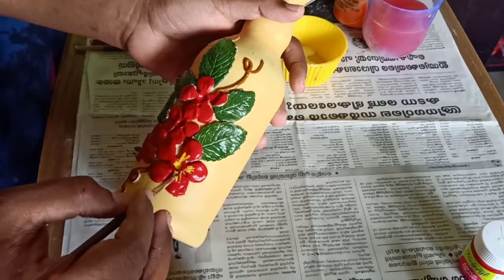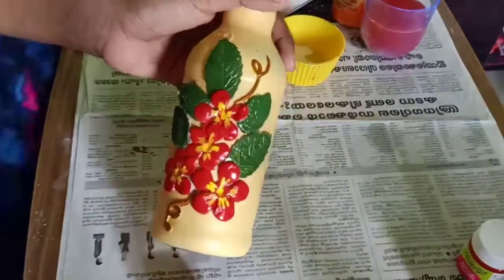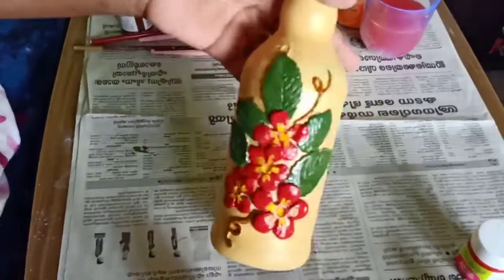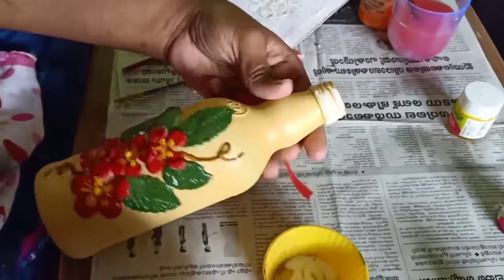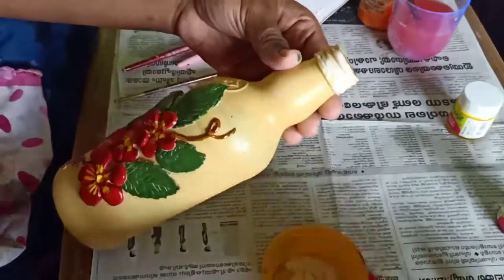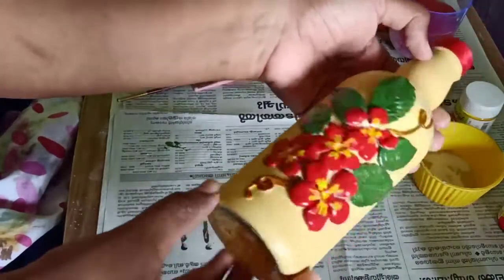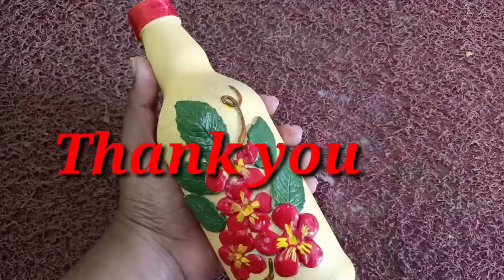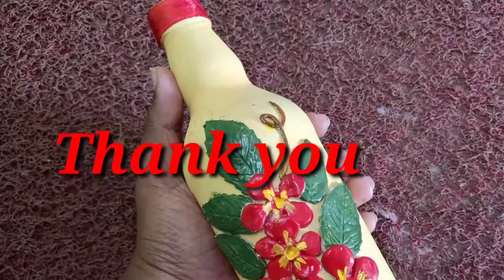Now I will place my colors together and add a red ribbon. I will add yellow color to the center. I will mix and show you the red ribbon on the top. If you want to subscribe to my channel, please like. Thank you.